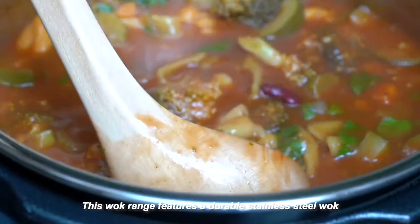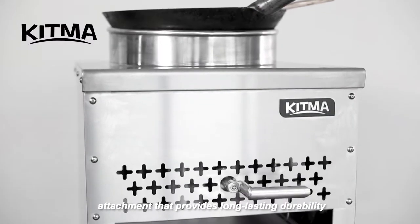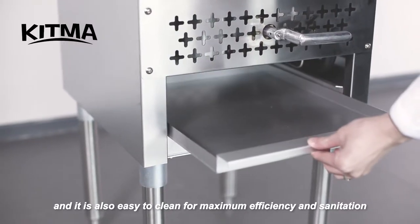soups, and sauces. This wok range features a durable stainless steel wok attachment that provides long-lasting durability, and it is also easy to clean for maximum efficiency and sanitation.